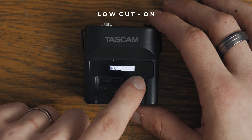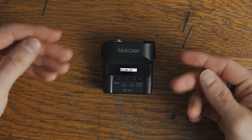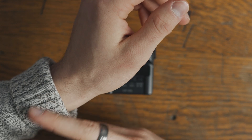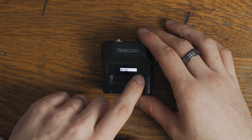Low cut I have turned on. Basically the low cut will just remove any low rumbles such as moving in your clothes or fabric when it's rumbling, or some wind. So low cut is really good. I have it turned on always.